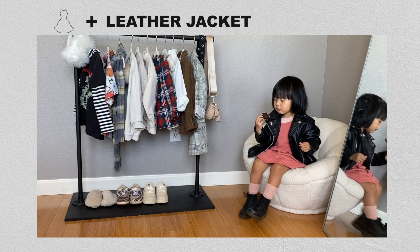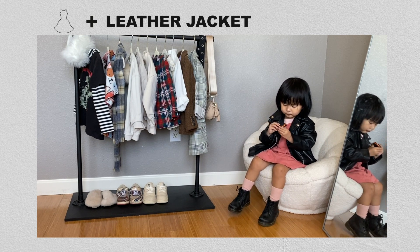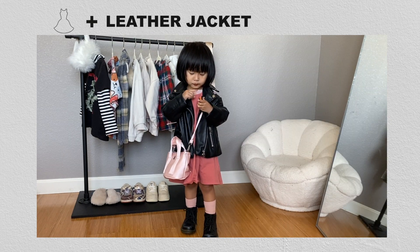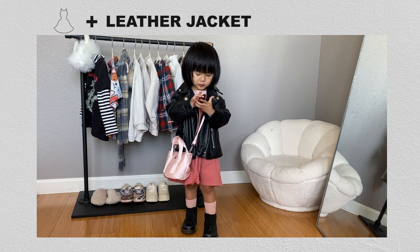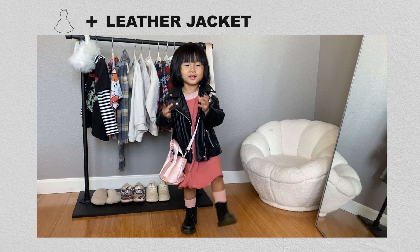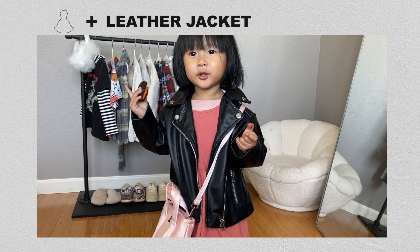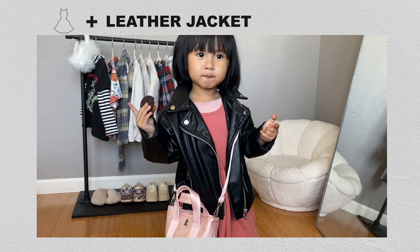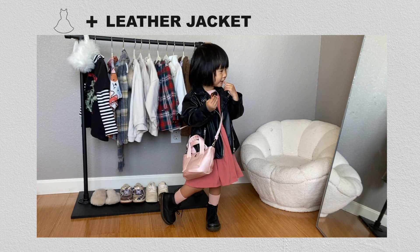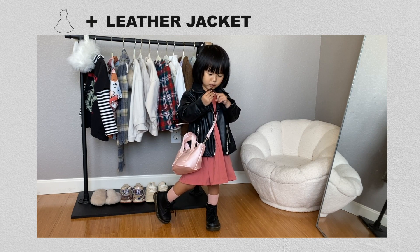I really love styling leather jackets with dresses and even skirts, or any clothing that's considered more feminine or delicate. I love the contrast between the two — the leather jacket automatically adds attitude and edge to any outfit. For Harley's first leather jacket look, I have her in the darker pink dress from H&M with a lighter pink t-shirt layered underneath, her Doc Martens boots, light pink socks from H&M, and a mini Opening Ceremony purse.